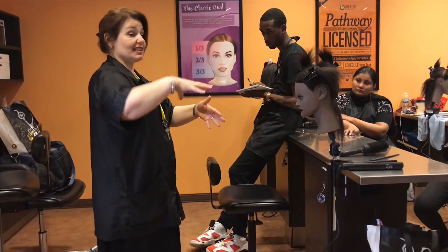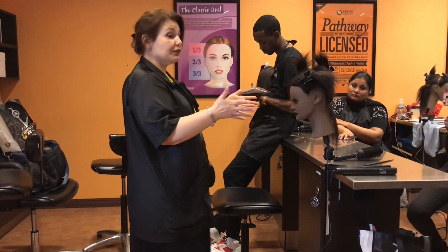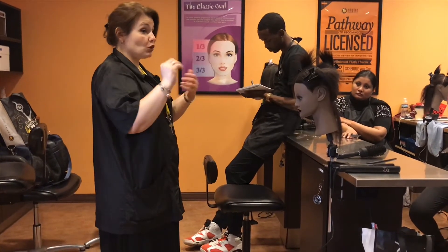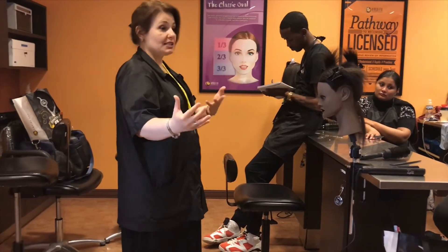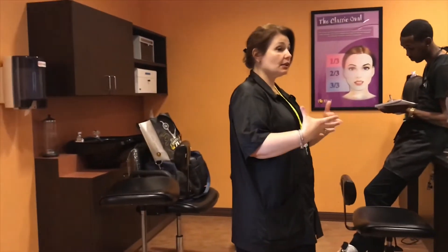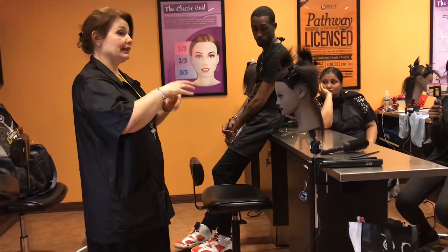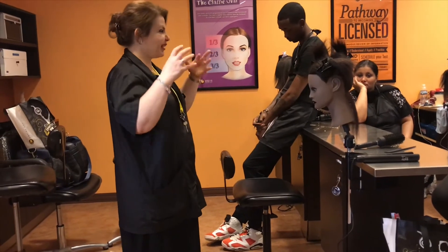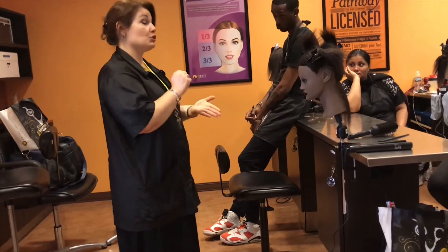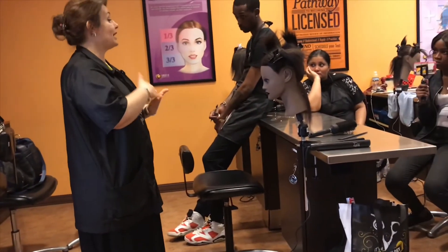All of those steps were necessary prior to this — the flat iron kind of seals the cuticle, which makes all the hydration and moisturizing stay in. That's why they say the silk press allows the hair to stay straight a little bit longer and doesn't allow much humidity. For a silk press, you have to use a good quality flat iron; the best one has a titanium plate, doesn't matter what brand.